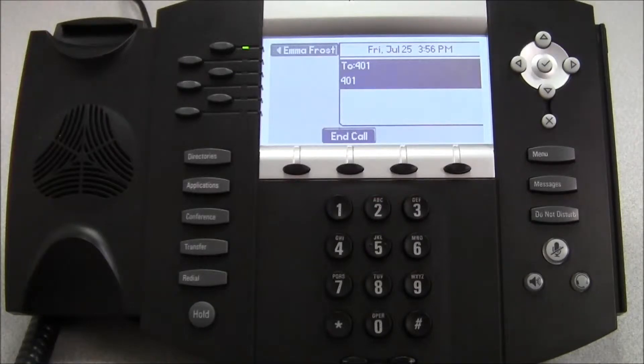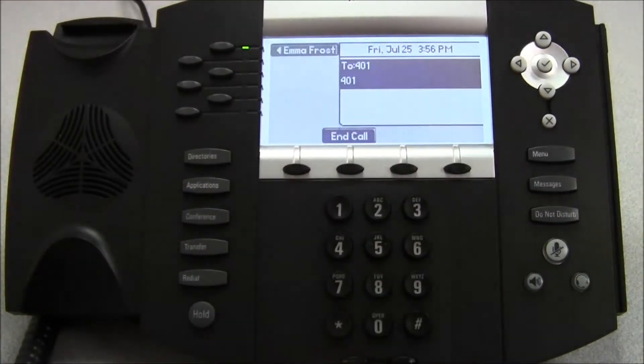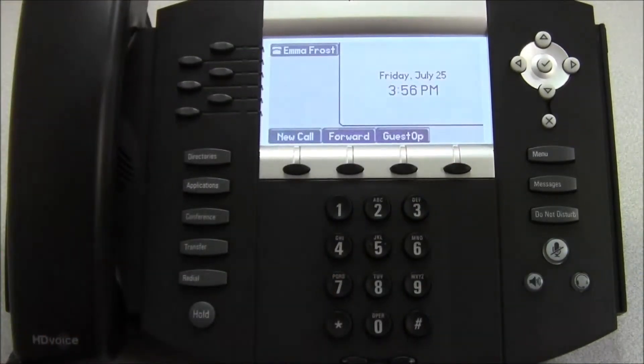When you're done, you can either press the end call soft key, or you can simply hang up the handset to end the call.